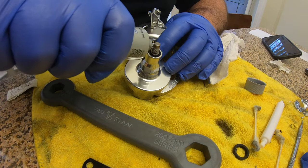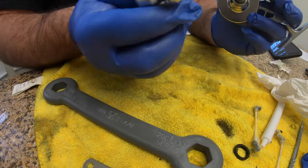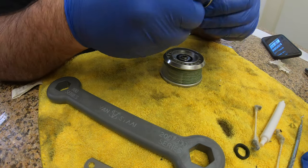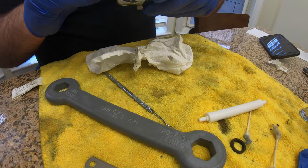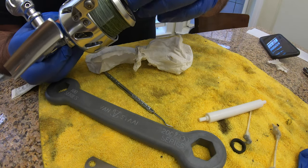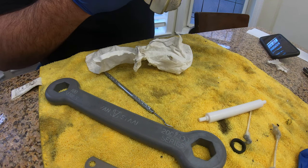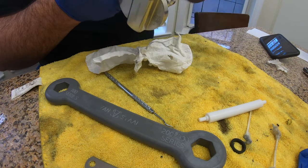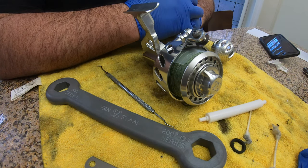Put a lot of grease around this to keep any water out. Put your handle back on - again, be careful, this is aluminum and that's stainless. For the drag - I'm not going to take it apart because it doesn't need to be serviced - just clean out your top cap, put the drag cap back on, and that's it. Your reel is now serviced and ready to fish for the 2022 season. Drop a comment if you have any questions - hope you guys have a safe and happy 2022, talk soon.